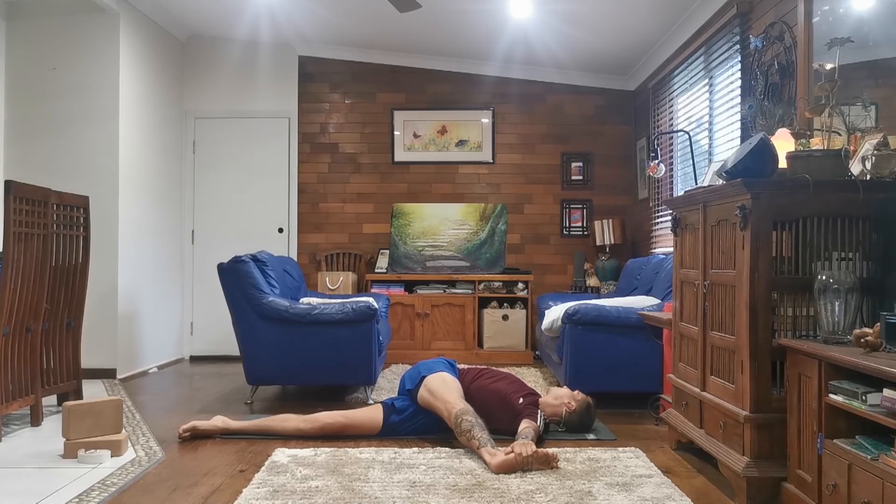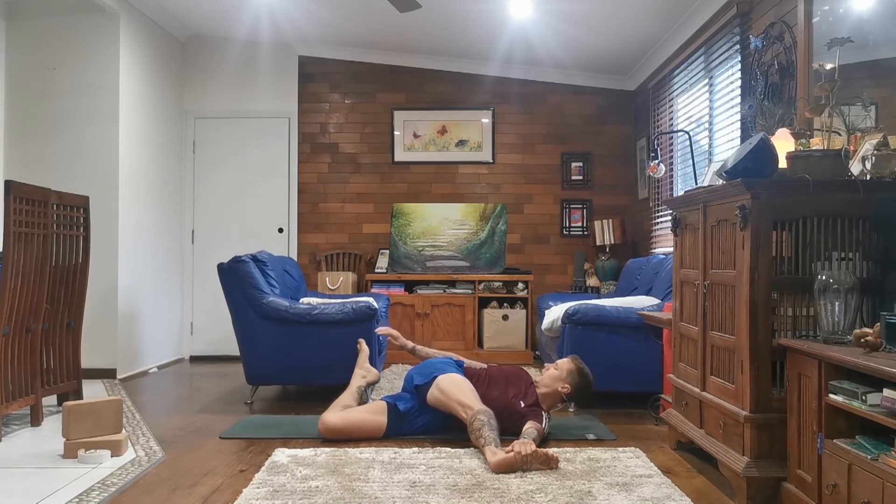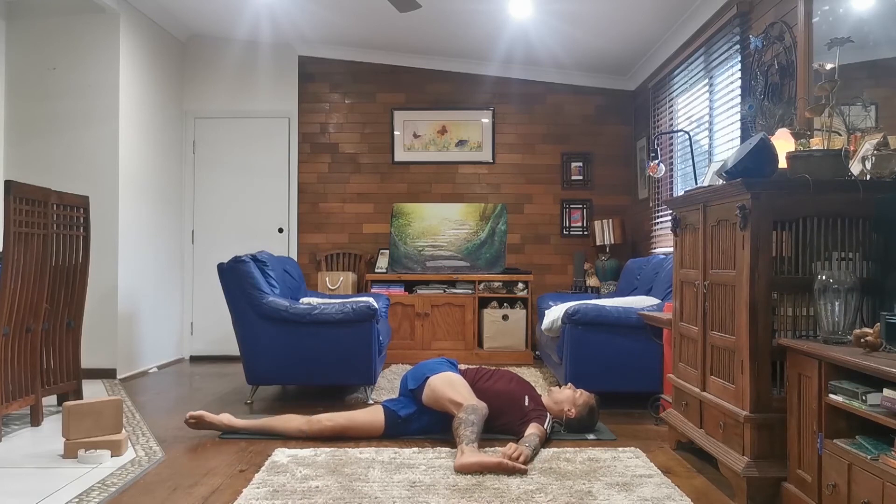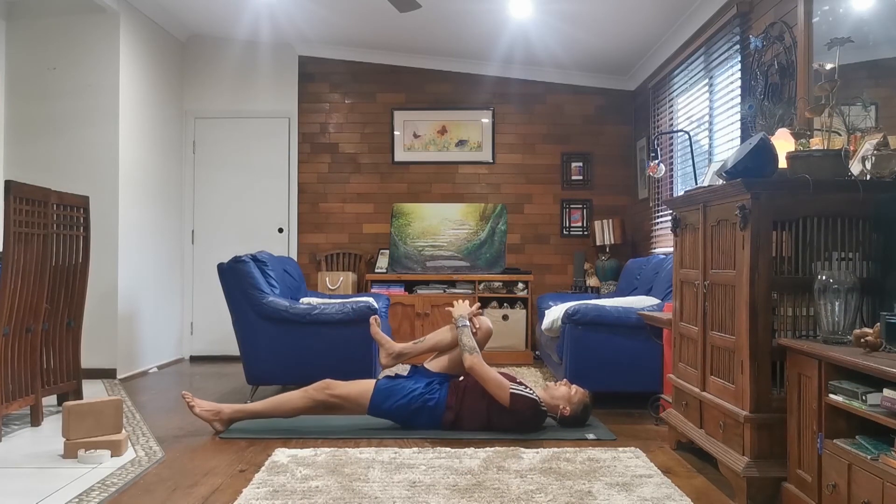And if it's comfortable for you, you can look over your right shoulder. And if you want more of a stretch, you can bend your left leg, grab the top of your left foot, and bring it in towards your buttocks, stretching your left quadricep. Whichever variation you're in, that's okay — it's on your body this morning. And just exhale, gently release, straightening your left leg, bringing your right knee into your chest, giving it a little squeeze.